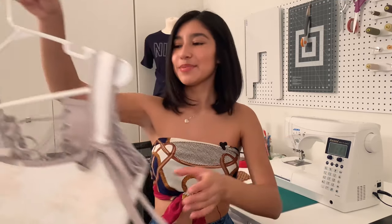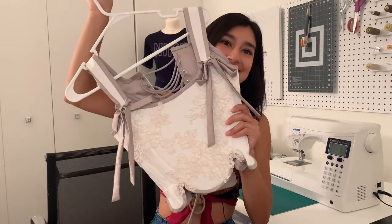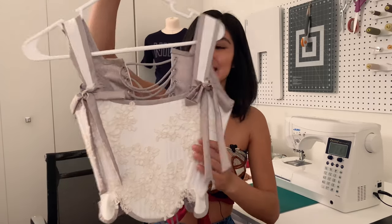We're making a corset today. I'm so excited to finally bring you guys a tutorial on how to make one. If you're new to my channel, welcome. I'm Tracy. I actually based my pattern off this corset I made at FIT — it was my first semester corsetry class.